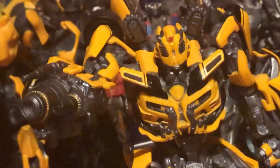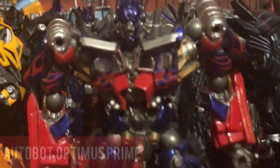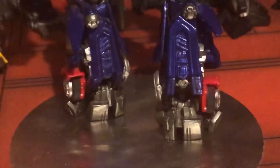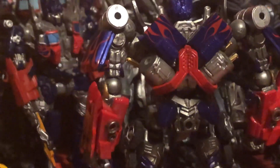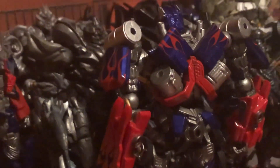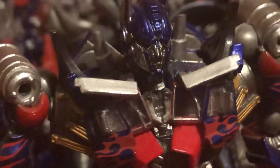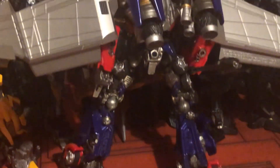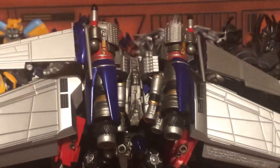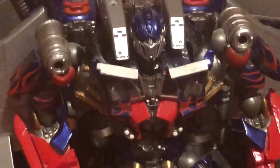I would totally recommend Optimus Prime from Dark of the Moon. Look at the paint — it's absolutely gorgeous. There are two versions of this figure: one with guns for the jetpack, and one with the jetpack with melee weapons. I went for the one with the jetpack, because you can't go wrong with that. He's even got a head with the mouthpiece — I actually like that. And my goodness, look at the wingspan on him — he is massive, so wide I can barely fit it on the screen. It's really big for a figure that small. I was really impressed, and I love the axe and the sword. I would totally recommend the Revoltek figures — they're a really nice display piece.